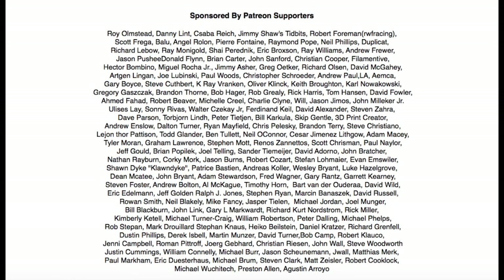Filament Friday is brought to you by the generous donations of my Patreon supporters. If you want to help support Filament Friday, please consider donating a dollar a month through Patreon.